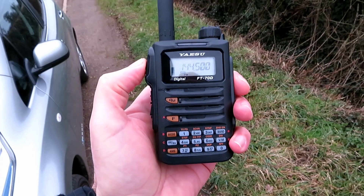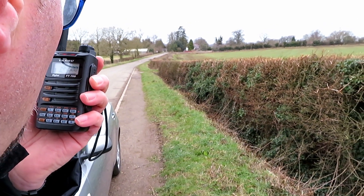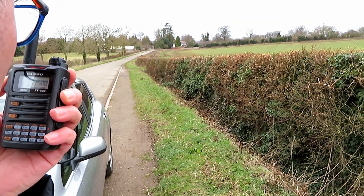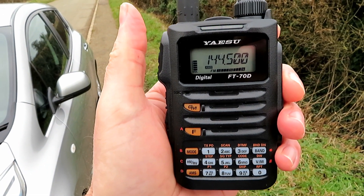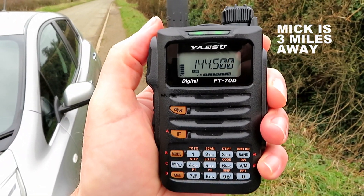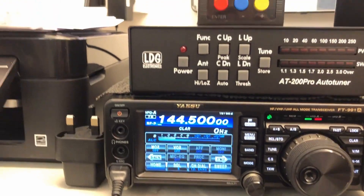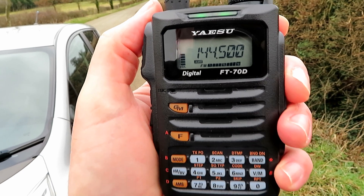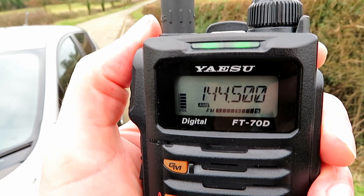We're going to see if we can get Mick. G7 LNK mobile with the Yaesu FT-70D doing a VHF test with Mick about three miles away — G0 LDB, are you there? G0 LDB returning to G7 LNK — just testing. Mick confirms he's also got the signal strength on screen and a waterfall spectrum scope underneath, which is quite handy to see.